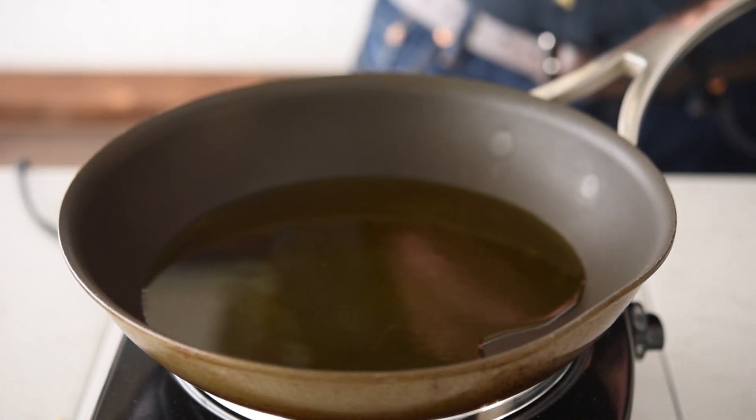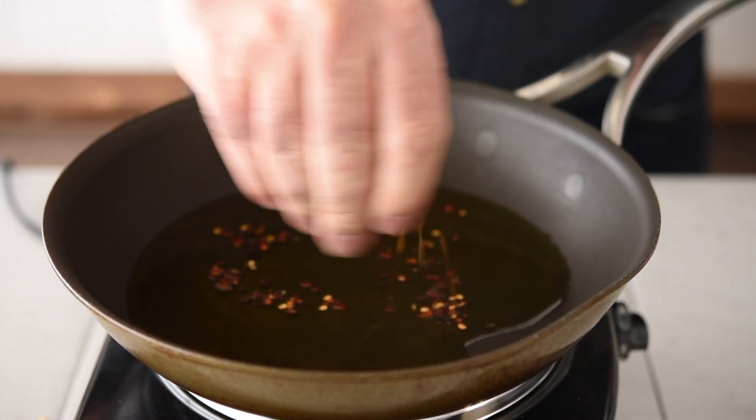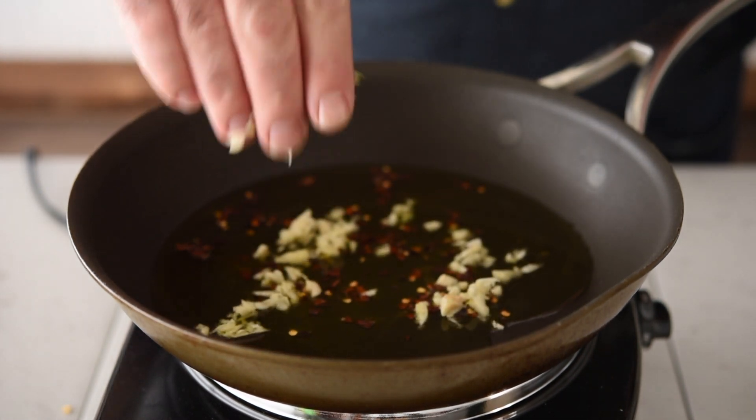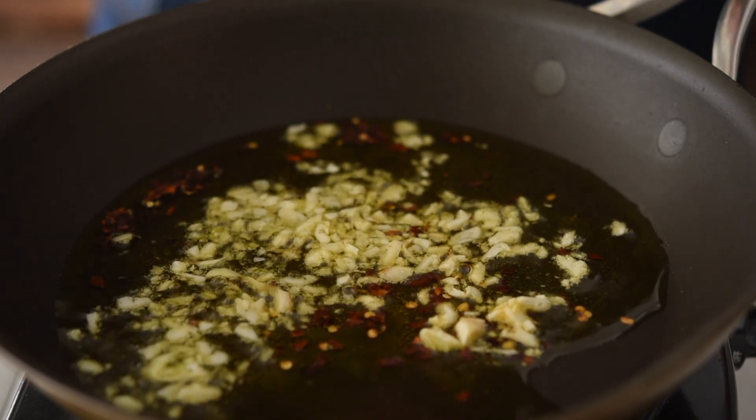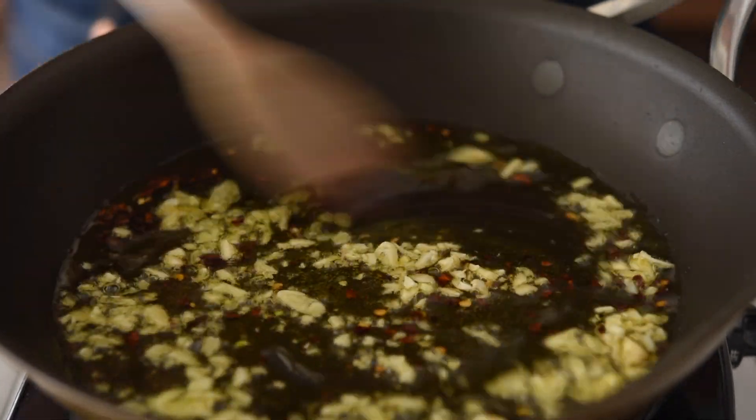We're going to make a wonderful flavored oil, so let's add in a really good pinch of red pepper flakes, or red chilli flakes. I've also got probably two or three cloves of garlic which are finely chopped up. As they come up to temperature and start to sizzle, we can add our pork.